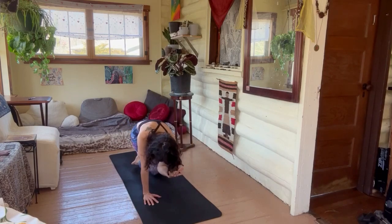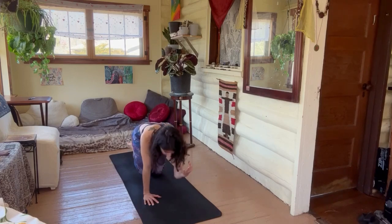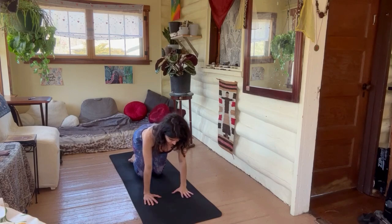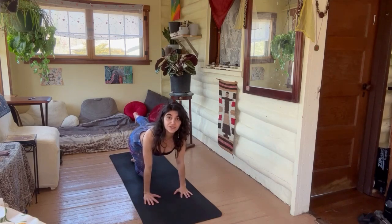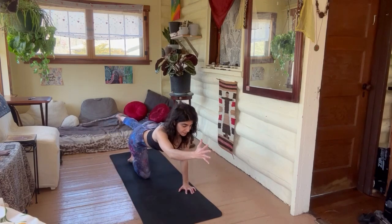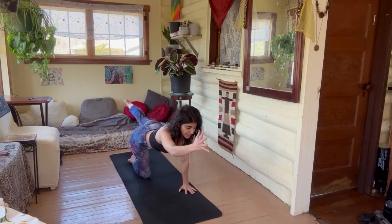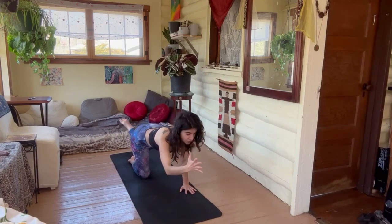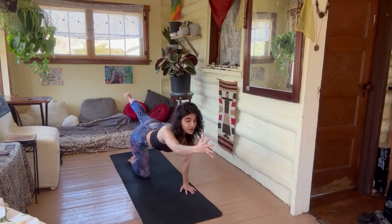Hold it here on your exhale, hold — inhale, reach, and drop. Nice. Other side: left leg goes back, squeezing it parallel to the earth, right arm forward. Inhale, and exhale as you crunch — elbow to knee. Inhaling, reaching, elongating — core is tight.